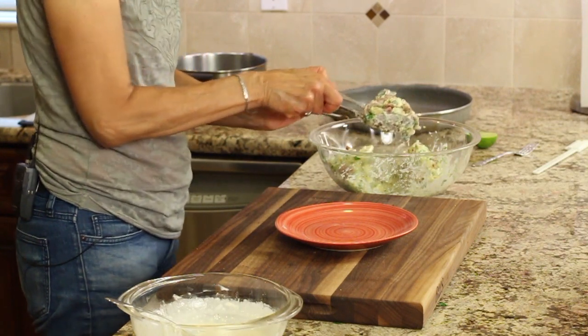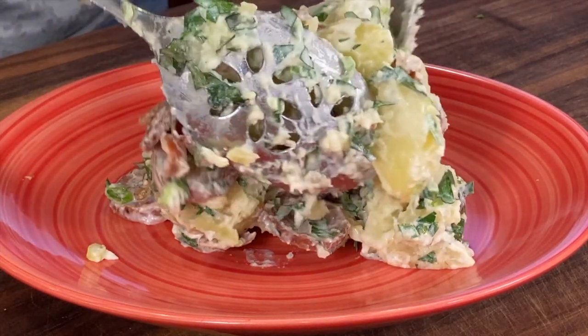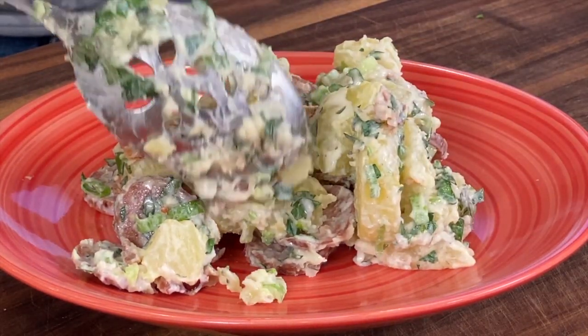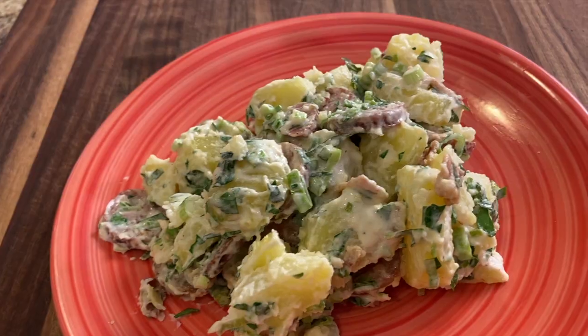Let's serve some of this up. I'm going to give this a taste. First thing you notice is it's nice and creamy. The bacon comes through — not too heavy, but it has that nice smoky flavor. The dressing is where it's at; it's got that tangy, kind of sweet flavor going on. It really just brings the whole thing together. You guys are going to love this — really, really good.